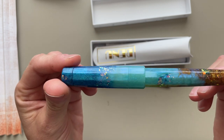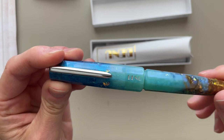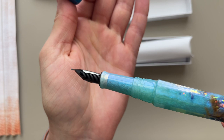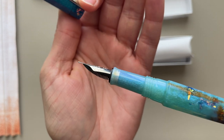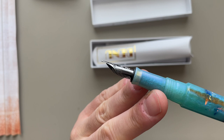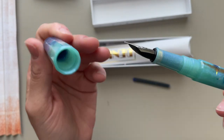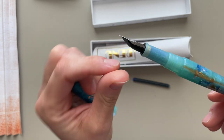I haven't really seen any other Benu Gold Coast pens. So if you ordered one, I would love to see a photo — I would love to see the variants. And then the grip section here is the same color, this jade turquoise. It is translucent, so you see the black color for the nib and feed.